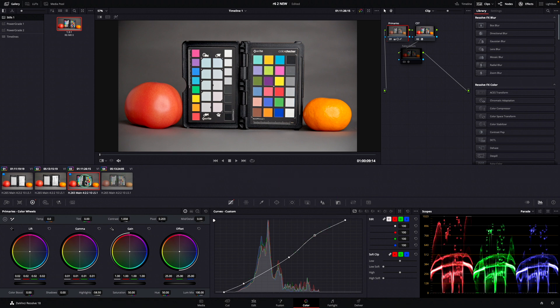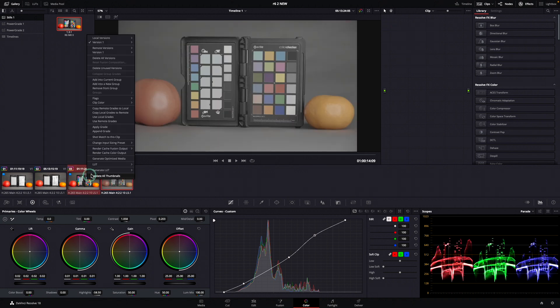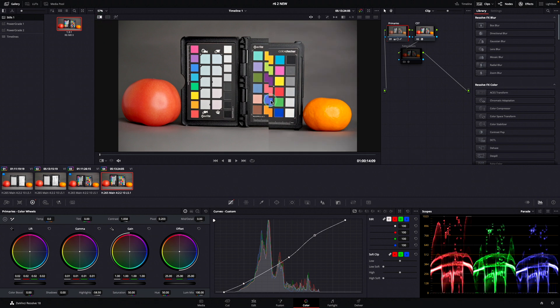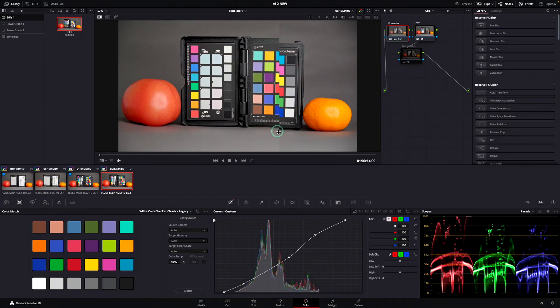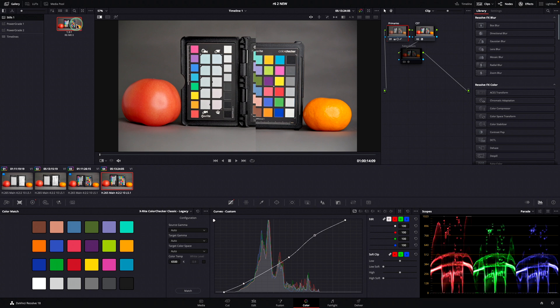So this is a clip taken with Canon R6 Mark II and this is the clip taken with Canon R6. When we apply the grade from R6 Mark II to Canon R6, you can see that the colors match pretty well. And I didn't even use the color checker tool to match the footage on both cameras — just a simple copy and paste of the grade and it already looks great.